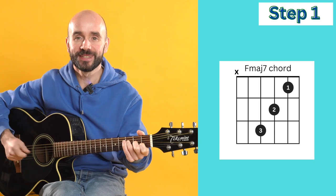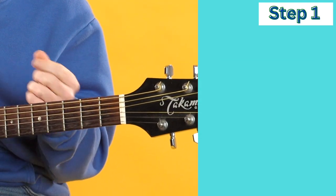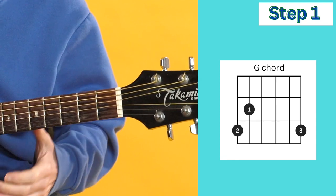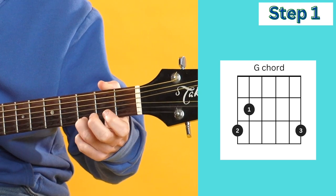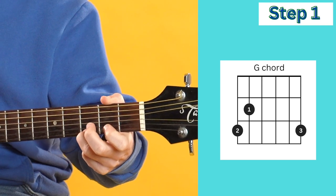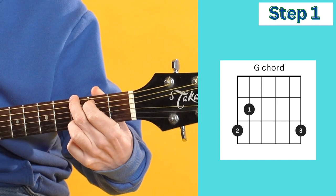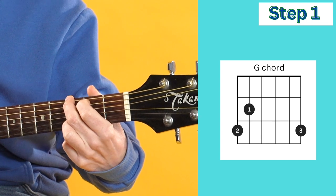Very dreamy sounding chord. The next chord is G. At any point you need to pause this video to practice these chords, please do. For G, we're going to place our first finger on string one, our second finger on string six, and our third finger on string five. We're going to strum all six strings.